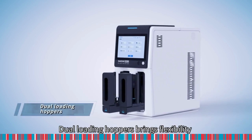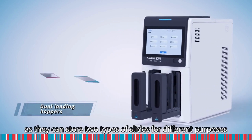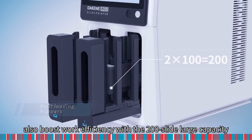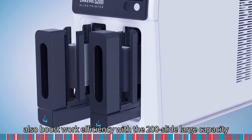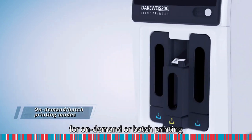Dual loading hoppers bring flexibility as they can store two types of slides for different purposes. Also boost work efficiency with a 200-slide large capacity. Comes with two separate outputs for on-demand or batch printing.